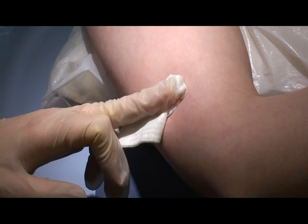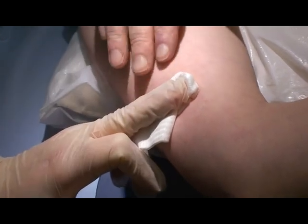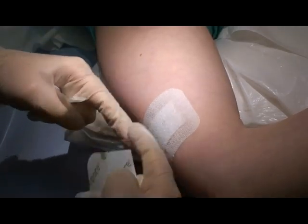As a double check, the skin is felt to ensure the implant is in place. A plaster and bandage are then applied.